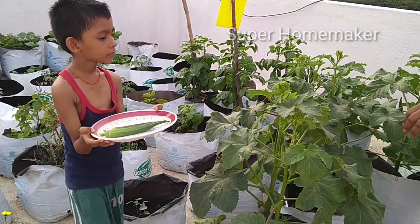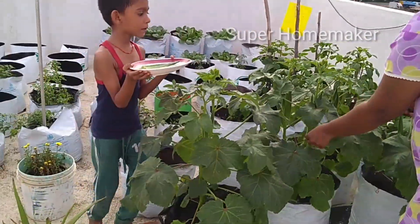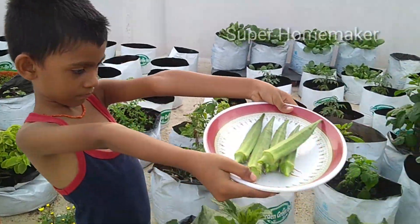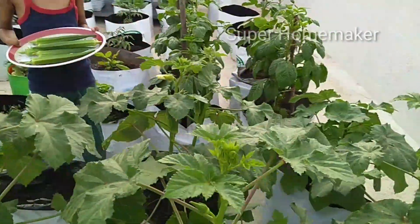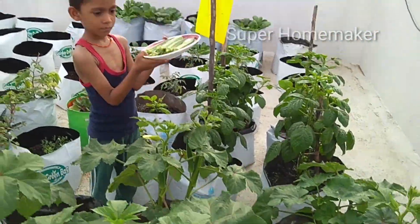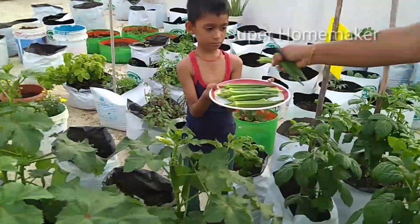He is a happy person who eats vegetables — he is full of fruit. He is told to cut the vegetables. Let's look at the video. We already have a video on our channel with a link in the description box. We have been able to harvest for 30 days.